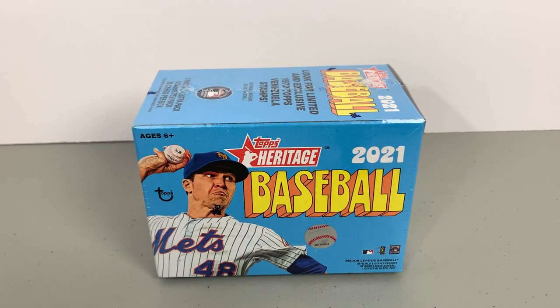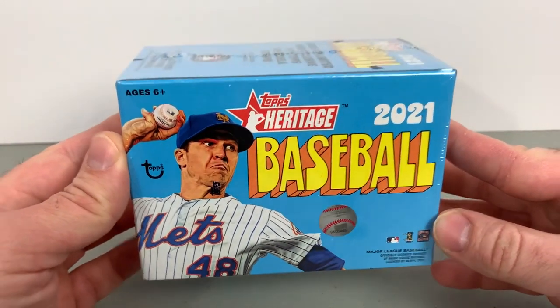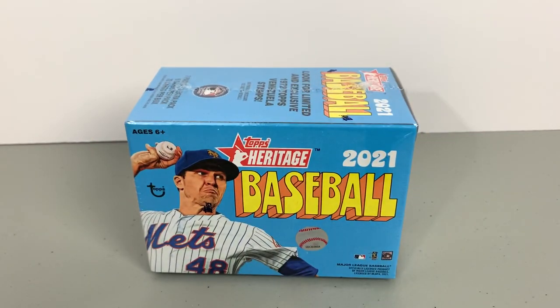What's going on everyone, Micho back — super excited to do another box break today. I'll be breaking one blaster box of 2021 Topps Heritage Baseball. Fun product, look forward to this every year. Pretty sizable set celebrating a vintage design from years past — they just move up one every year, so this year is 1972, next year will be '73. Definitely a fun product with a fun checklist.